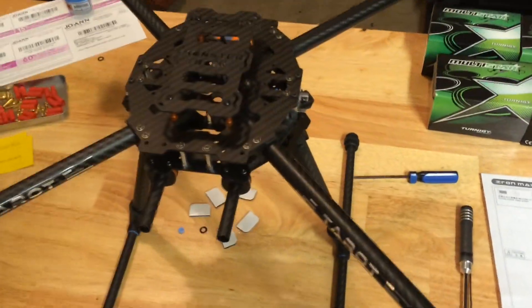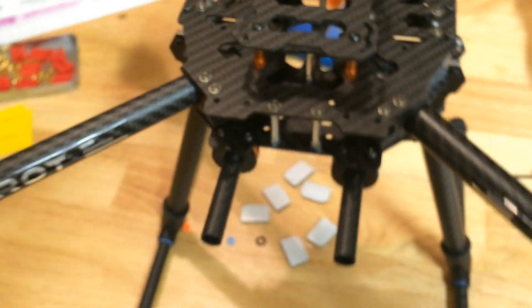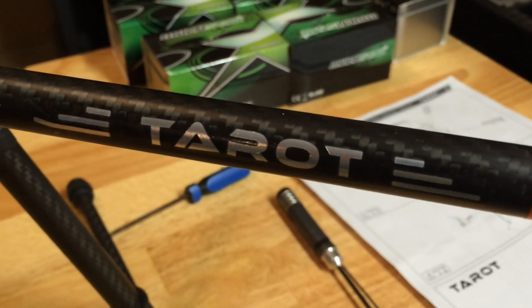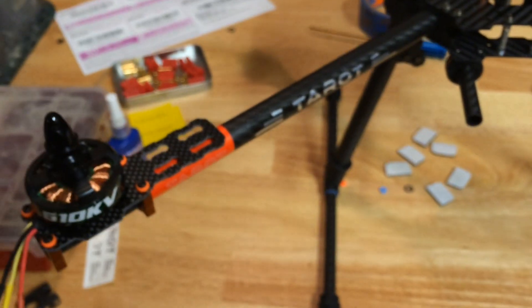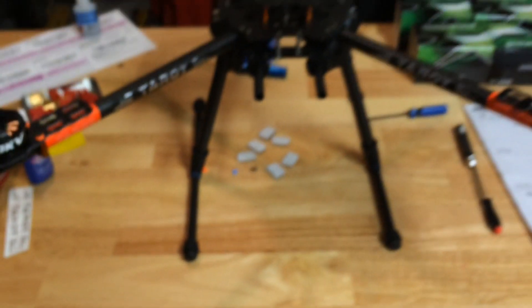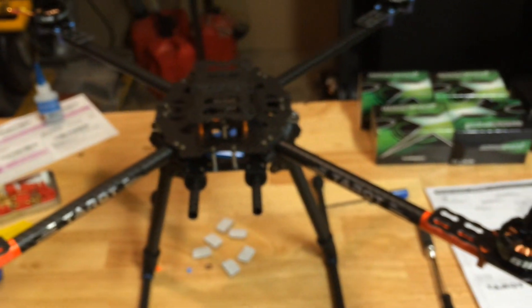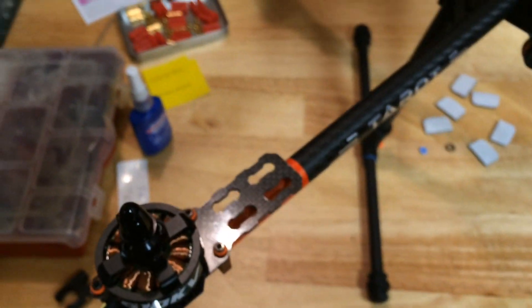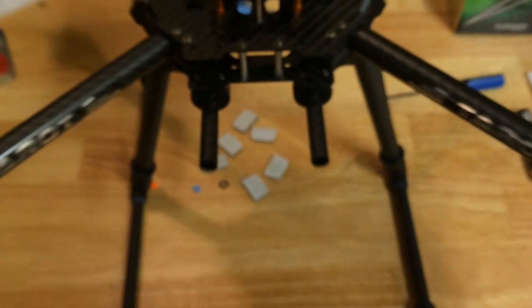The quad frame is now completely built. He was able to find some nice little button head Allen wrench screws to use for the tray, so it's all mounted. It comes with a bunch of Tarot decals - they're actually water transfers, believe it or not - comes with about eight or ten of them. Some are for orientation: orange side is going to be the front for me. I am going to set it up as the X4 platform instead of the plus or cross configuration.